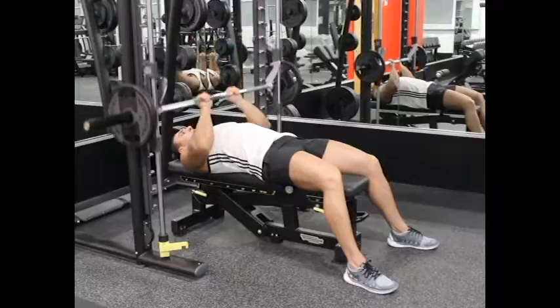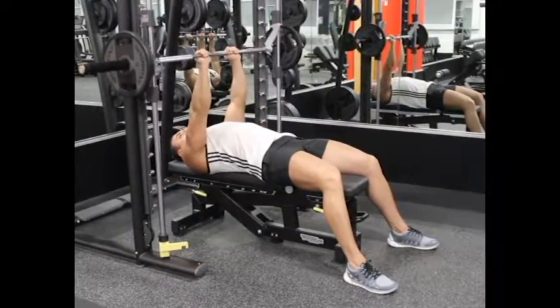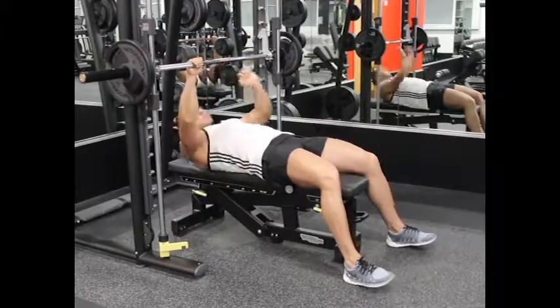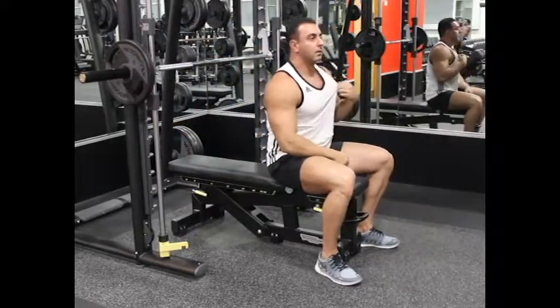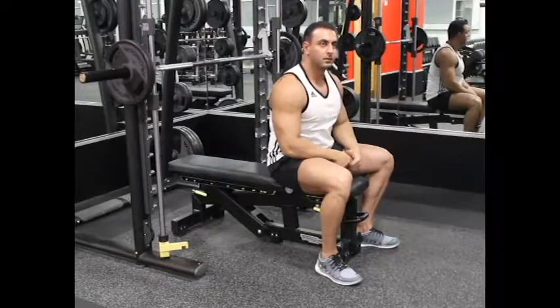Use your chest muscles to push the bar back to the starting position as you breathe out. Keep the contraction for a second and slowly start coming down. Repeat this for the recommended number of repetitions. Thank you for watching, fitness instructor.